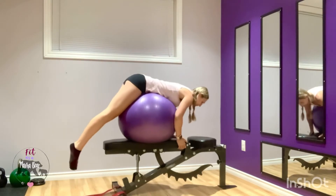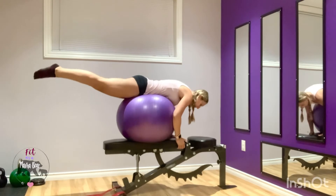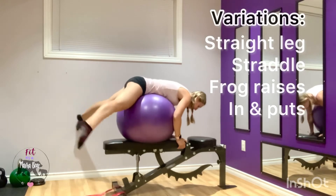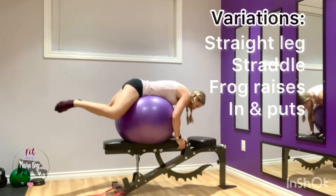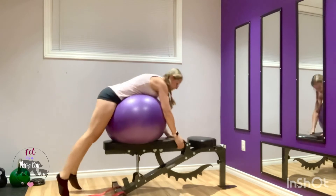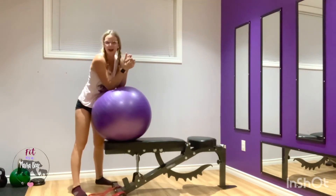There are a lot of varieties of reverse hyper extension — with your legs, with your feet flexed, whether they're wide in a straddle so you can do straddle reverse hypers, or whether you're doing in-and-out frogs, or just froggy reverse hypers. All of those target the glutes in a different way, so do what you feel is best.